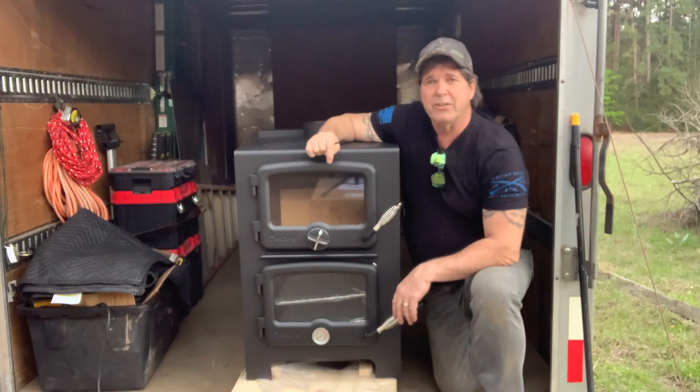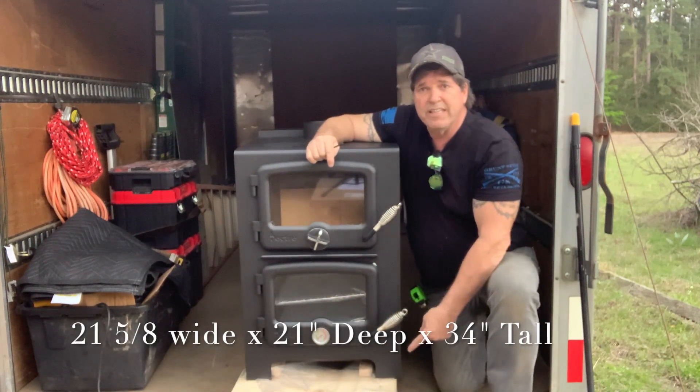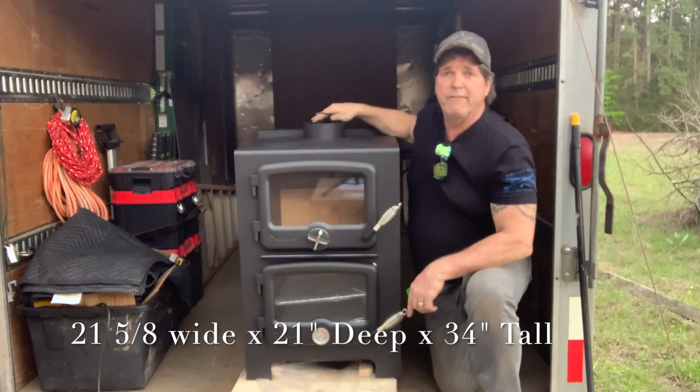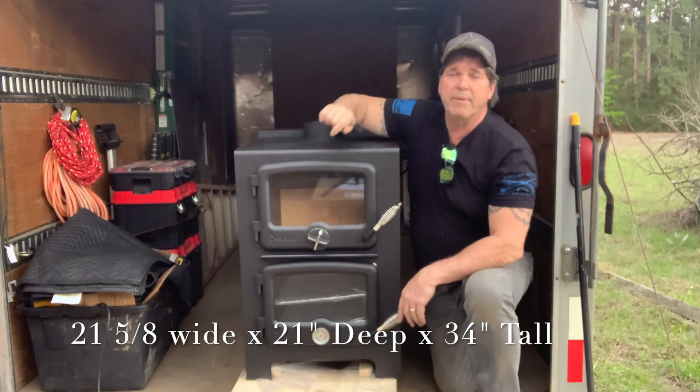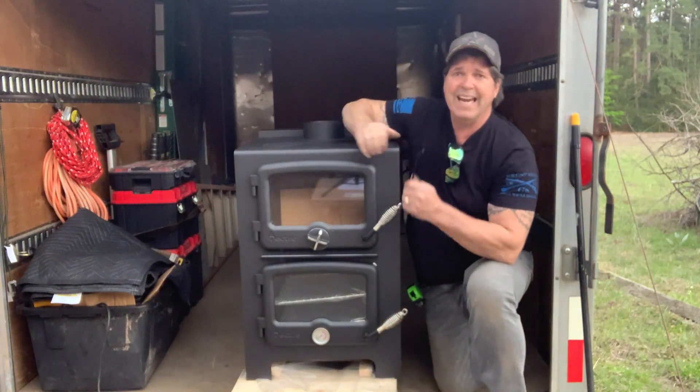The Nectar Bun Baker has a very small footprint. It's 21 and 5 eighths inches across the front, 21 inches deep, and 34 inches tall to the top of the exhaust port. The stove is built like a tank.